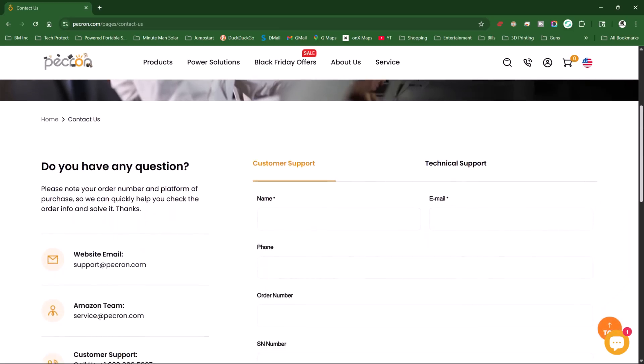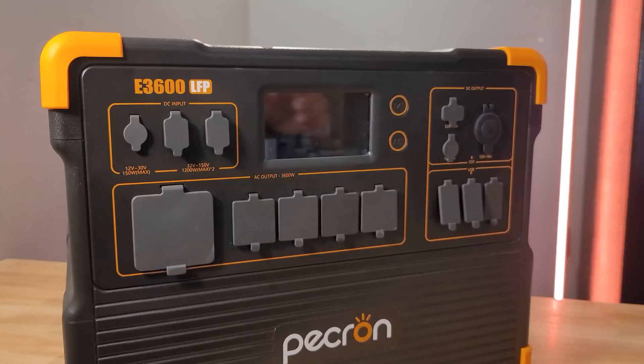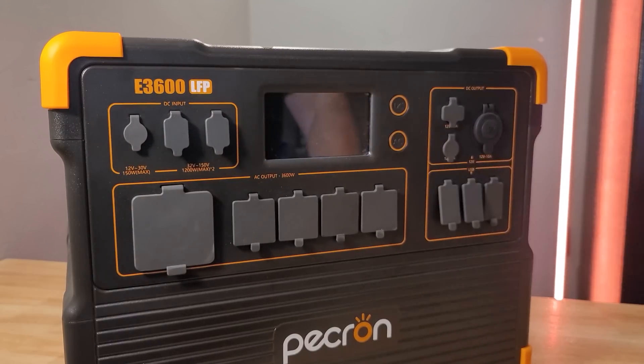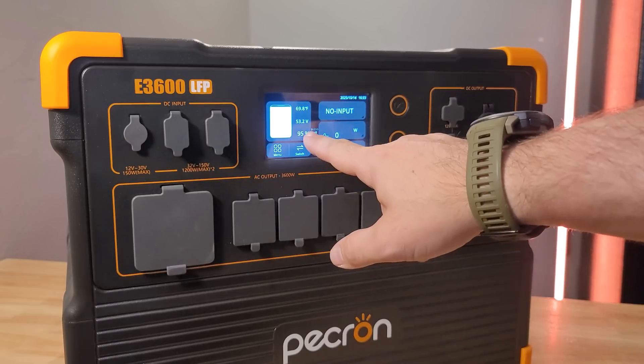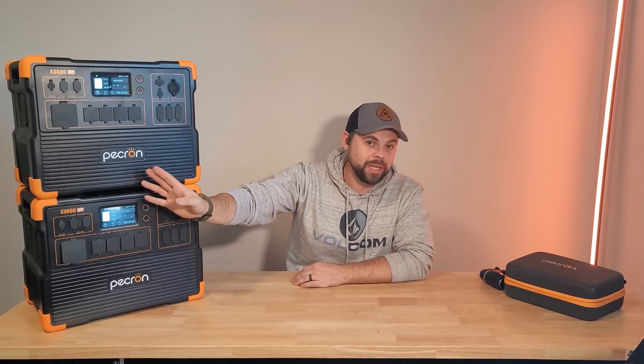Some cons of Pekron: their customer service is pretty limited — they mostly only work by email and I've had no luck getting them on the phone. There's no dedicated power button; to have the system on, you must have either the AC or DC output turned on. They do have a dolly if you need wheels, but a built-in telescoping handle would have been nice, though it's not a deal breaker under 100 pounds. These also sell out very quickly and are commonly on back order because they're priced so well, so if you want one, order sooner rather than later.